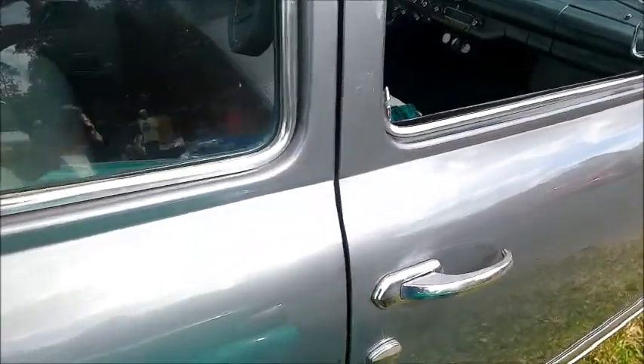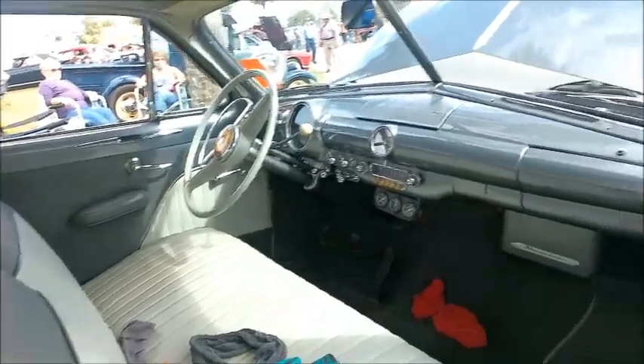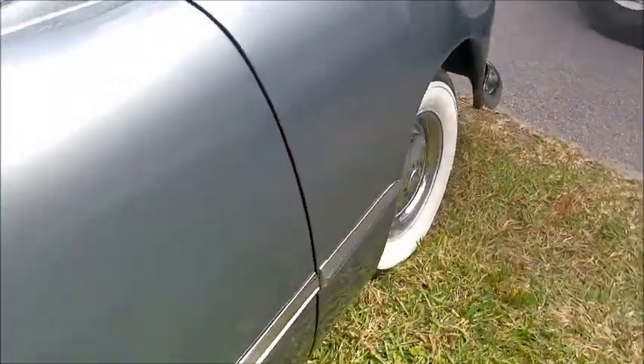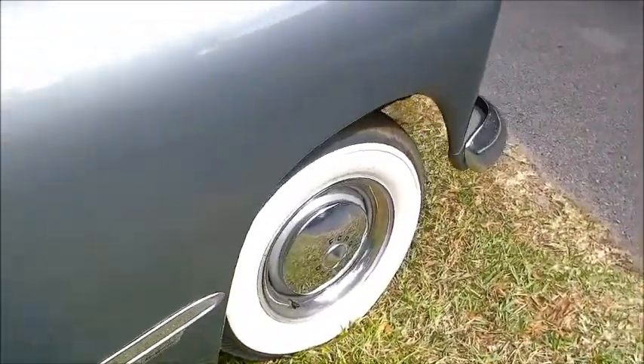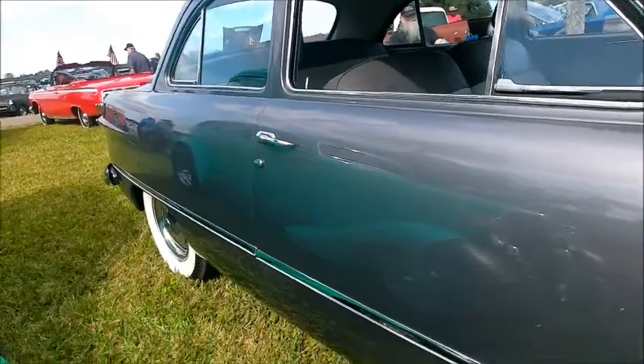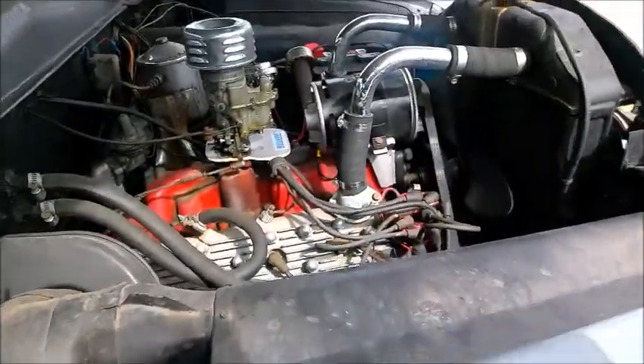My aunt had the four-door version of this car, and she was very happy with it. Had it for many years. She bought it second hand — or actually third hand.